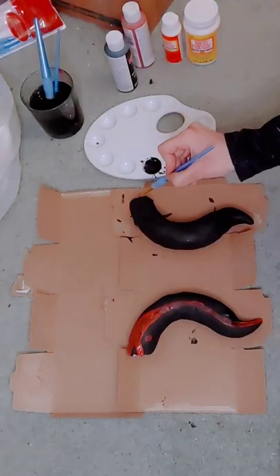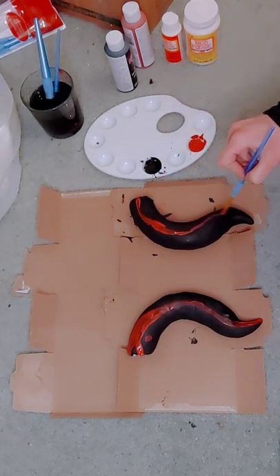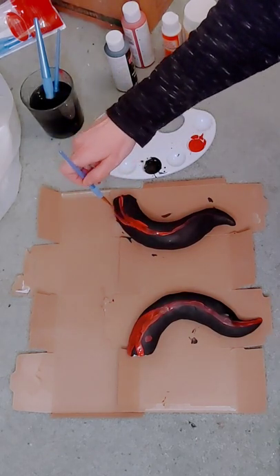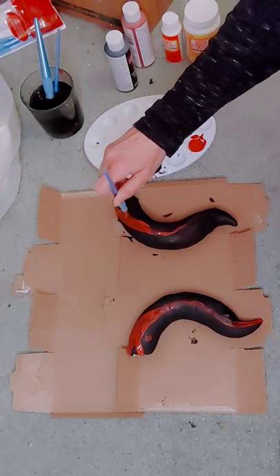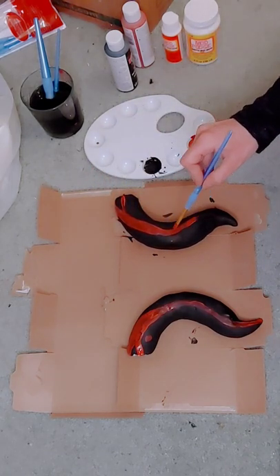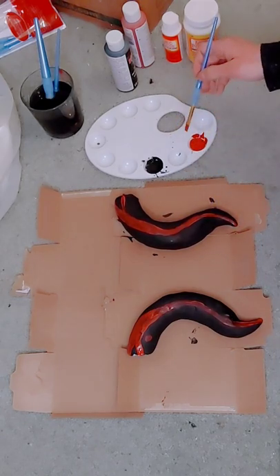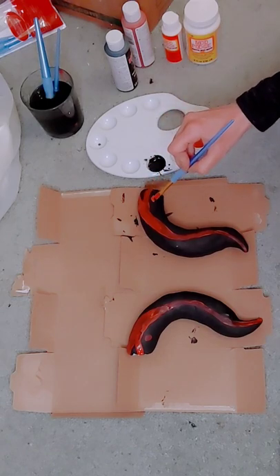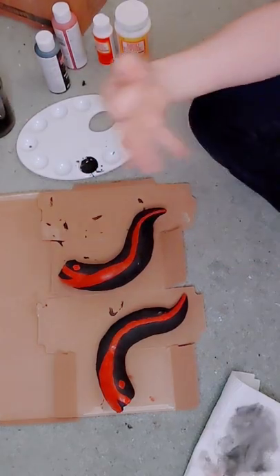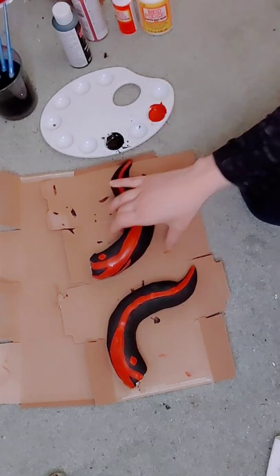Ganyu has some really interesting designs on her horns and I just went through and free hand painted everything. Basically you're just going to want to stare at a reference image of her horns and try to, as best as possible, recreate that on the horn you have. The key is to go slow and carefully, and if you make any mistakes you can always fix it up with black paint. To build up the color I went ahead and put on five different layers of red simply because it didn't have as much pigmentation as I wanted, but it looks really good after that.